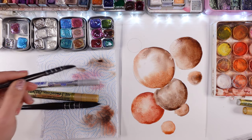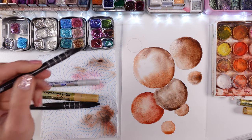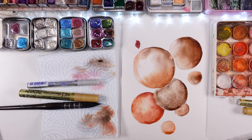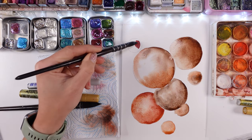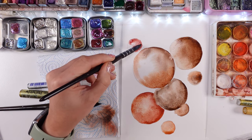Just get your paints out and let's make some bubbles together. You will absolutely love this because you'll be surprised how easy it is at the end of the day. It is really something achievable, doable, and something so rewarding as well. Watercolors in general are rewarding.